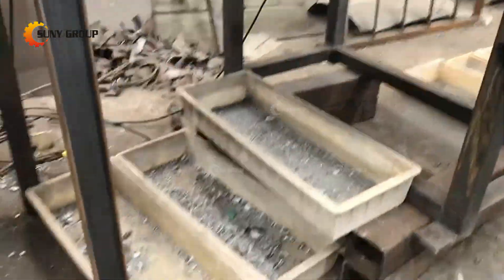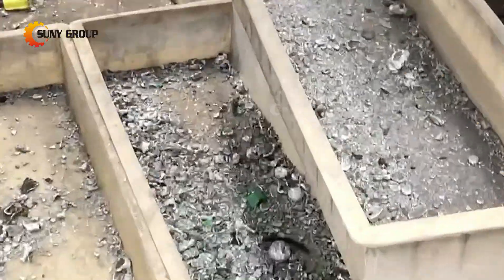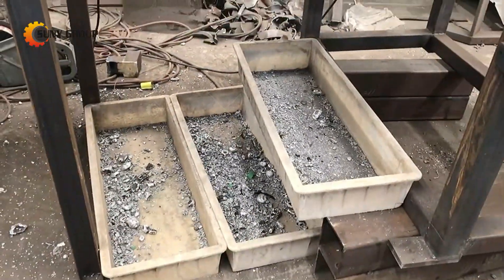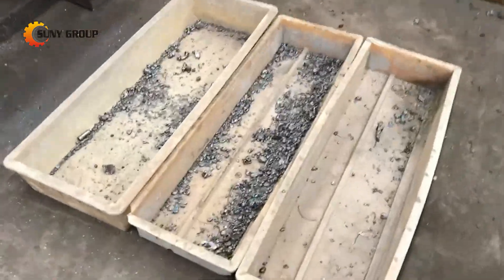If you want such a powerful hammer crusher machine, please tell us the materials you want to handle. We will send you the machine working demo and detailed specifications for the hammer crusher.